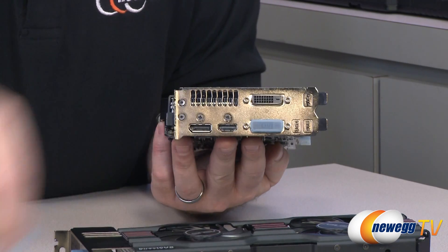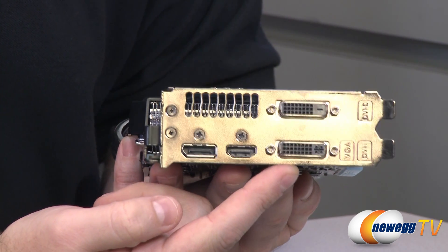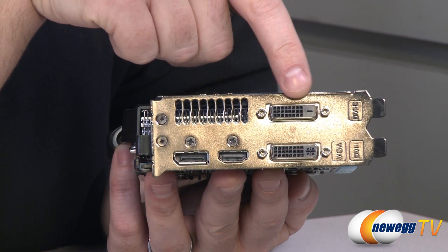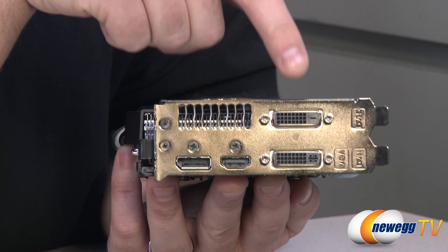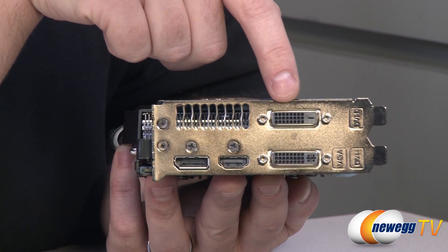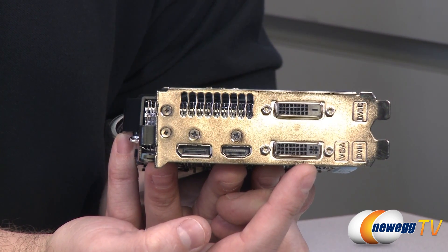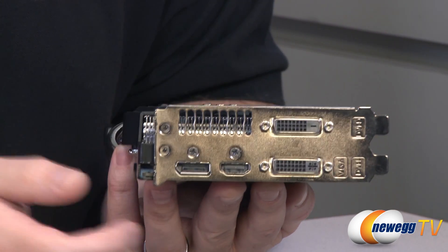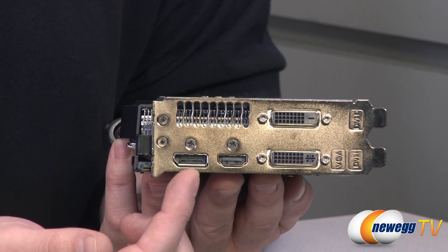Before wrapping up, I want to point out the video connectors — you've got four of them. You'll notice DVI-I and DVI-D: the top one is digital only (DVI-D), and both are dual-link DVI connectors supporting up to 2560 by 1600 resolution. The DVI-D doesn't have the plus-shaped analog pins, meaning digital only — so if you're using the VGA adapter from the accessories, use it with the lower DVI-I port. You also have HDMI and DisplayPort outputs.